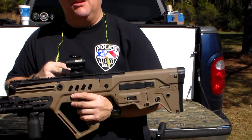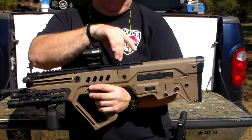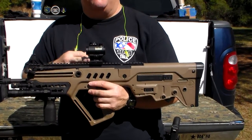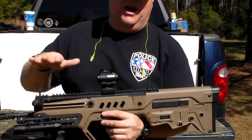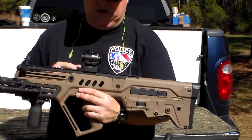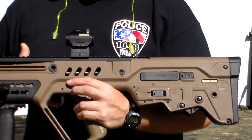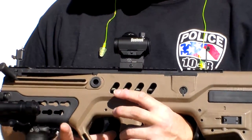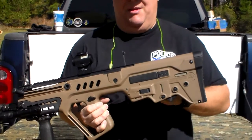It's mounted on a UTG Leapers 1-inch mount riser. Because the backup sights on this are so high, you're pretty much going to need a 1-inch riser for many red dots. With this riser, the red dot perfectly co-witnesses with the backup iron sights. UTG Leapers — both this and the light — they're making some really good quality stuff nowadays. Five or ten years ago I probably wouldn't have bought a lot of their stuff, but they've really stepped up their game.